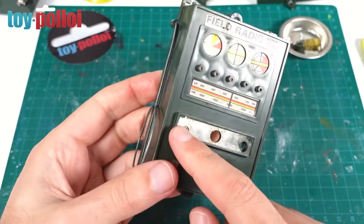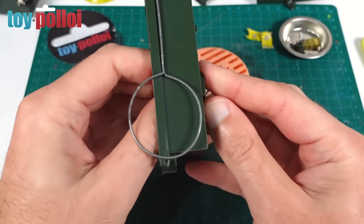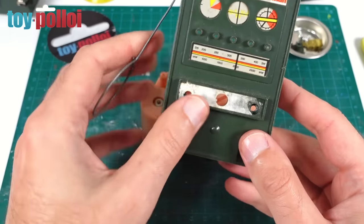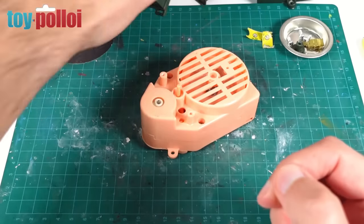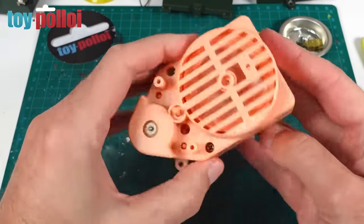I finally got that off. In the end I did have to sacrifice that sticker - it just wasn't coming off, I think it's just too old. These toys are now nearly 50 years old, so all of the glue is pretty much dried out. I've decided to scrap that and I will make new stickers towards the end of the project. That has allowed me to get inside, so there are just two screws now to undo and we'll see what's inside.